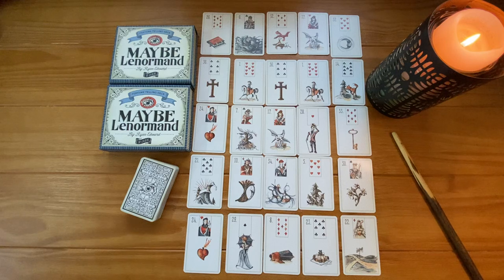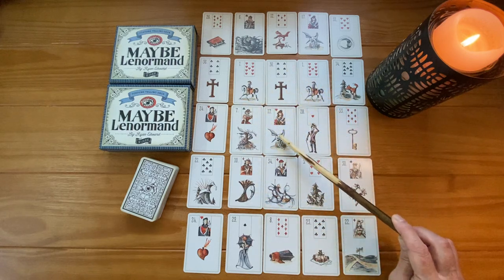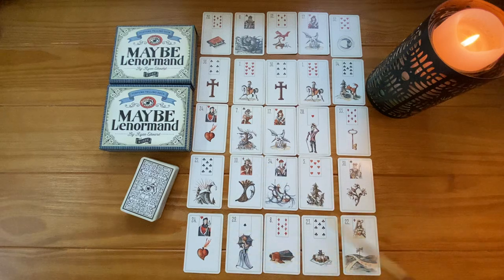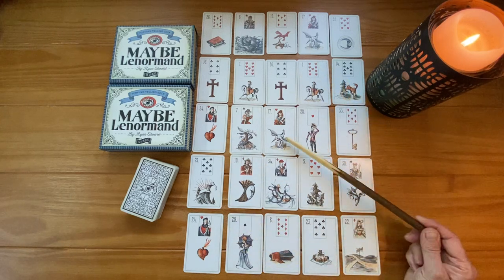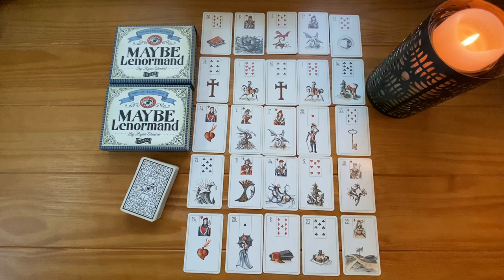For those of you who are teaching Lenormand, or for you learners who want to inch your way toward a grand tableau, give this a try. So first let me explain how I set up the extended box. I start by laying the inner box just as you normally would, but I do pre-select the center card because the purpose of this entire spread is to mimic the way you read around a life area card in a grand tableau. So you're going to pre-select a life area card and place it in the center.